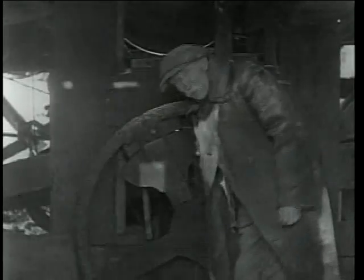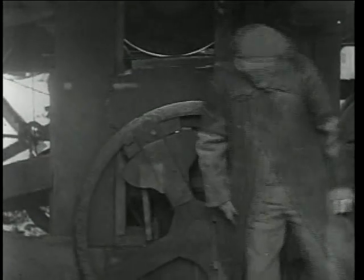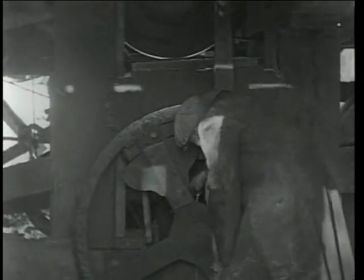This is Mr. George Kirkwood. He operated both the saw and grist mill after his father passed away in 1900, until milling operations ended in the late 1920s. Here, Mr. Kirkwood is performing a task he did often: cleaning sawdust from the mill gears.